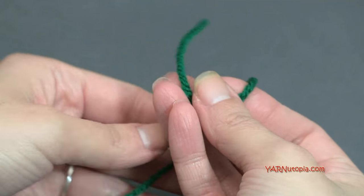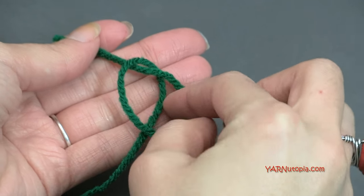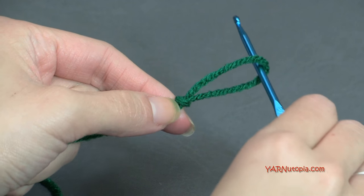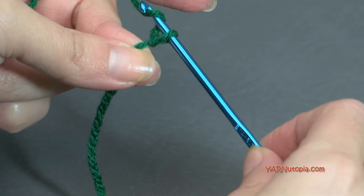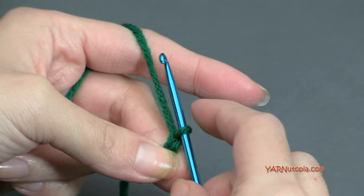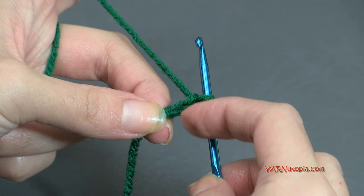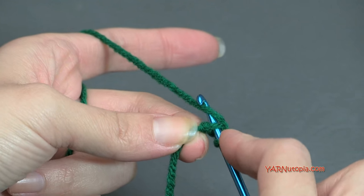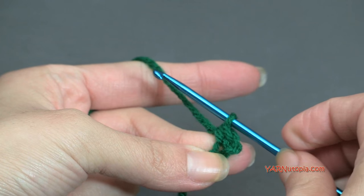Let's start with the green and make a slipknot. Put your short end over your long end, fold that down over your long end, pull through, and pull tight. Insert your hook. Chain two — yarn over and pull through, one and two. In the second chain from the hook, put one single crochet: go in, yarn over and pull through, yarn over and pull through two loops.